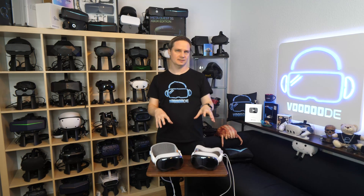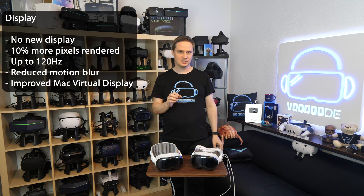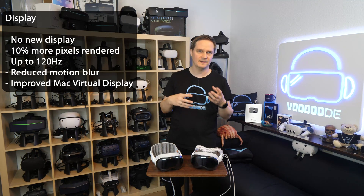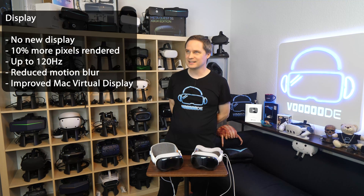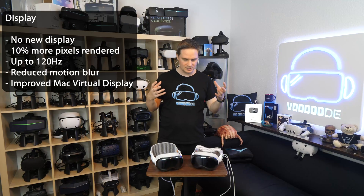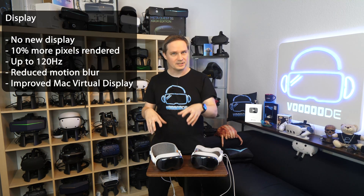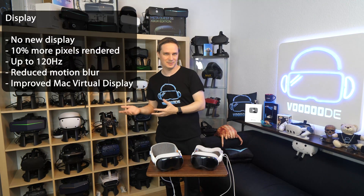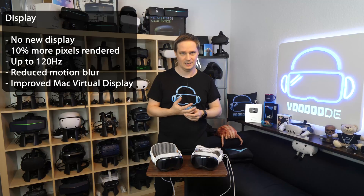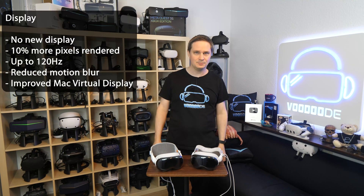For the display, there are the same panels — no difference in resolution, same OLED, same lenses. But the M5 chip renders 10% more pixels on the micro OLED display, resulting in sharper and clearer text and more detailed optics. To be honest, I know it should be better, and perhaps I see the difference, but it's not a huge difference where you instantly say 'wow, this is another headset.' With the old one it was already nearly perfect, so you can't do it much better. Both are insane in picture quality.